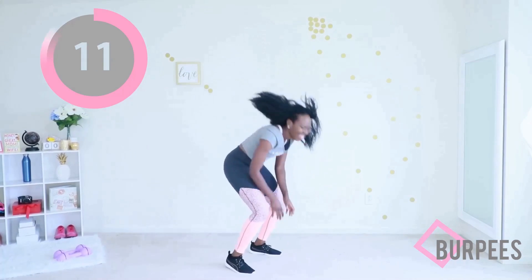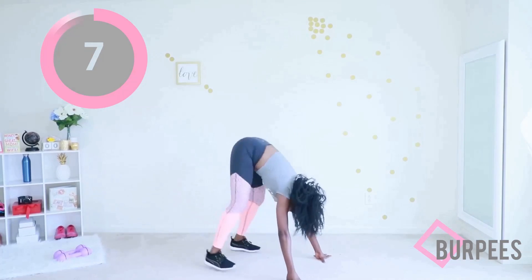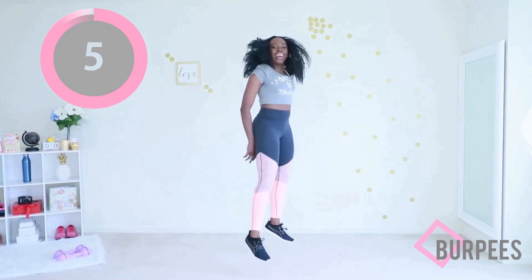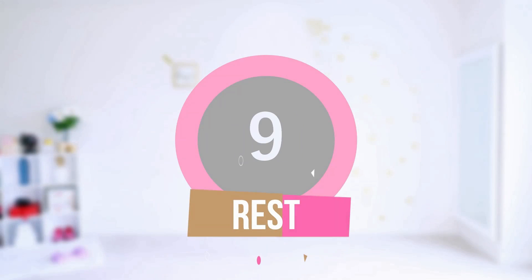Very good. If you're doing the full version, jump your feet out, jump them in, jump up. If you are doing the modified version, just step instead of jumping. Just three seconds to go — and time! You did round one, catch your breath.